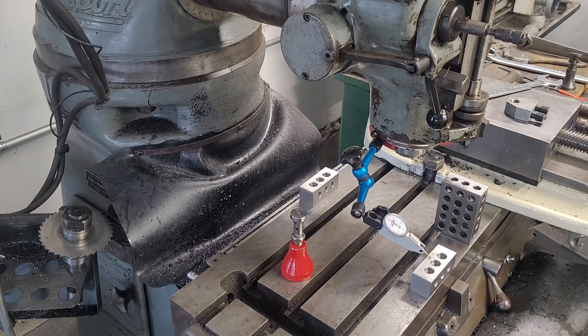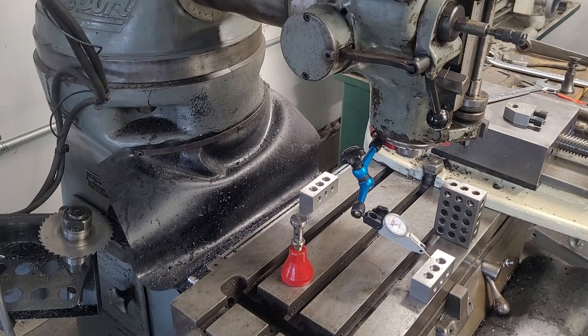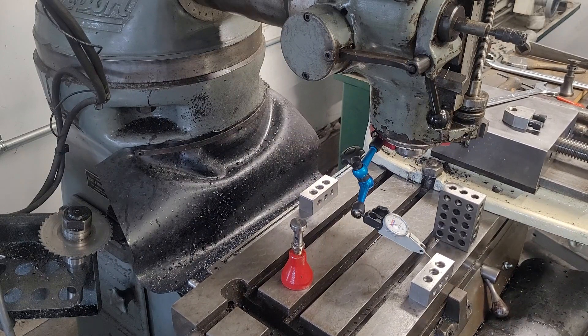I started with three thou difference, so considering the way you have to do your tram, that's not really very bad. I think what we'll do is drop the table down and see what we look like with the quill all the way out.